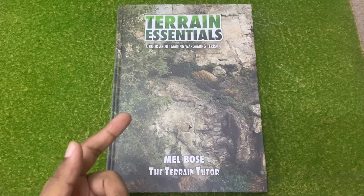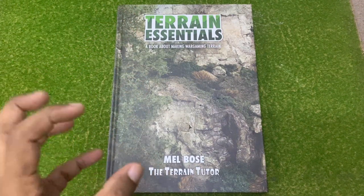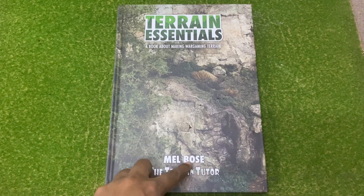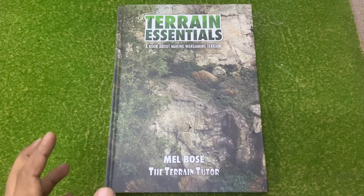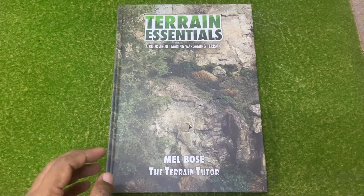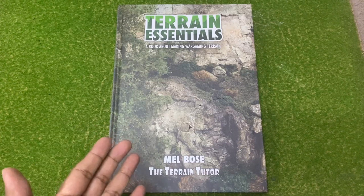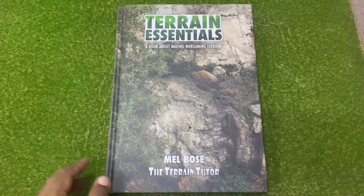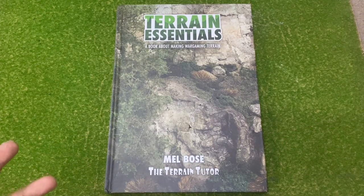Hey everybody, today we're going to flip through this book over here - Terrain Essentials, a book about making wargaming terrain by Mel Bose - the Terrain Tutor. He actually has a YouTube channel which I go to for tips and stuff. So you might be asking, if he's got a YouTube channel, why on earth would I get his book? Well, firstly, I think it's a great way to show appreciation for someone creating a lot of good content - to actually go out and get the book.